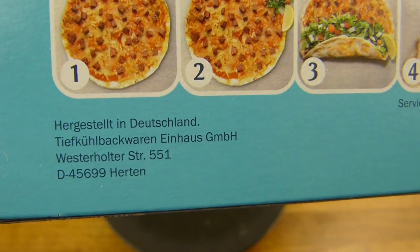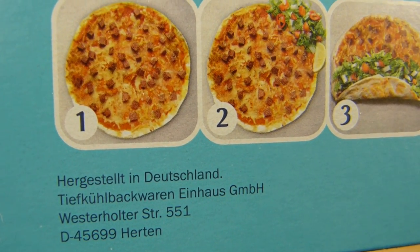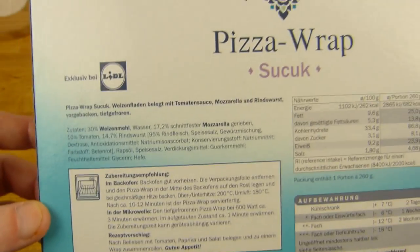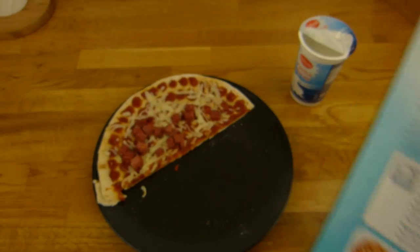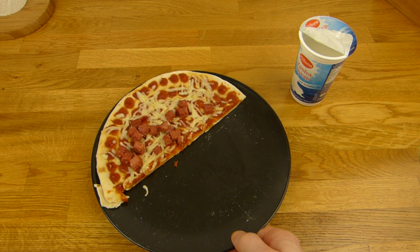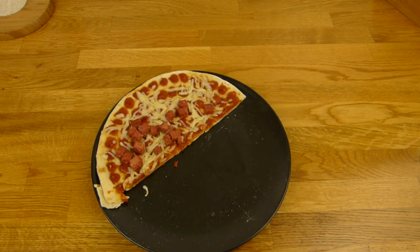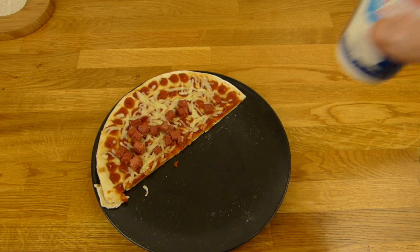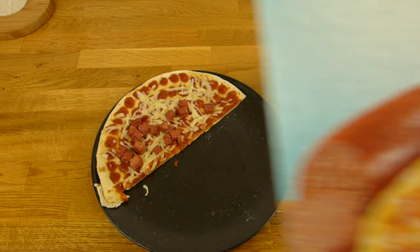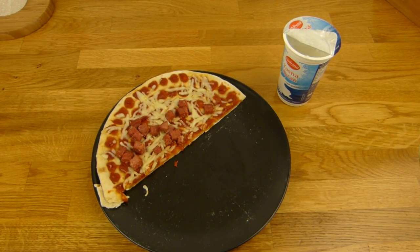Where is it made? Tiefkühlbackwaren, Einhaus, but it's made in Germany. It's definitely worth the price — 1.89, tiny snack. And if you like two, buy two. It's quite tasty. Definitely a thumbs up for Lidl. And this here is my favorite Ayran. Thanks for watching — I'll continue in German.